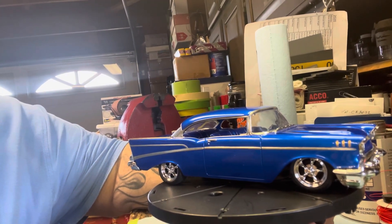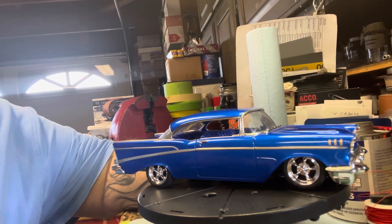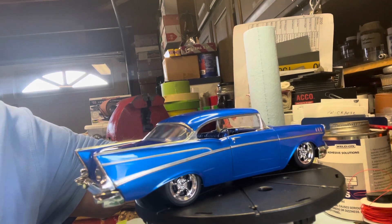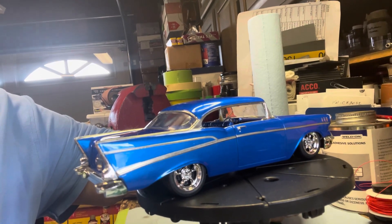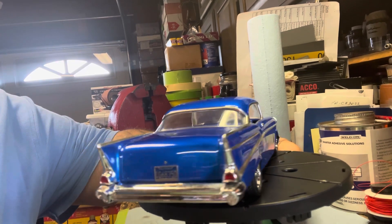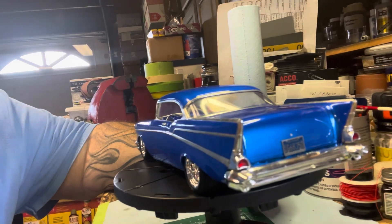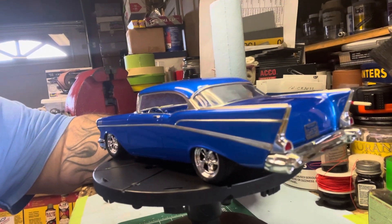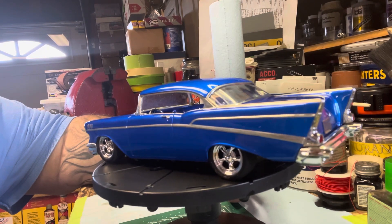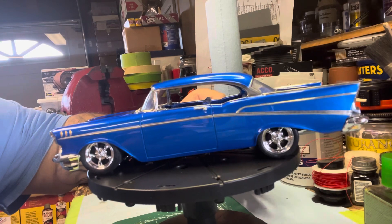Hey, what's good everybody, Paul here from Left Coast Model Car Builds. Trying to get a couple videos up today of a few of our builds. I thought I'd start with one of Pop's builds here, since he got me into the hobby. This is an AMT '57 Chevy Bel Air — for the most part a lot of it's built out of the box, changed the wheels, added some details, some flocking, some aftermarket parts.